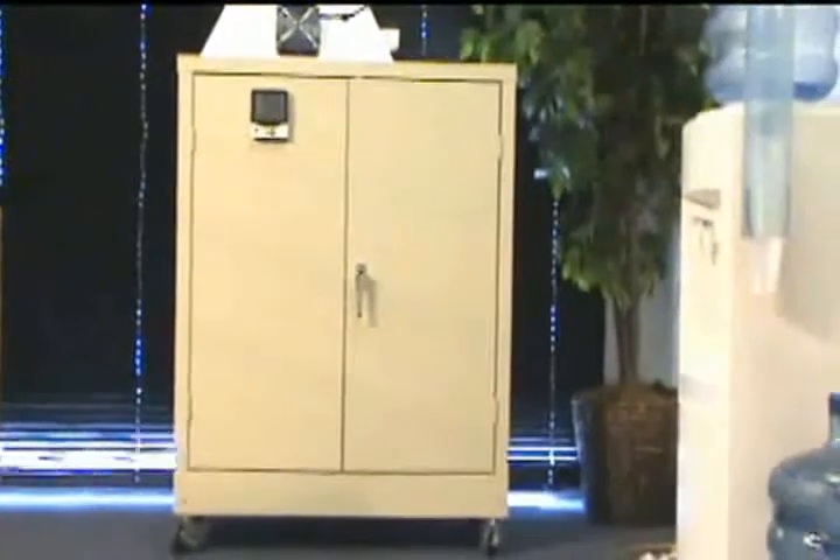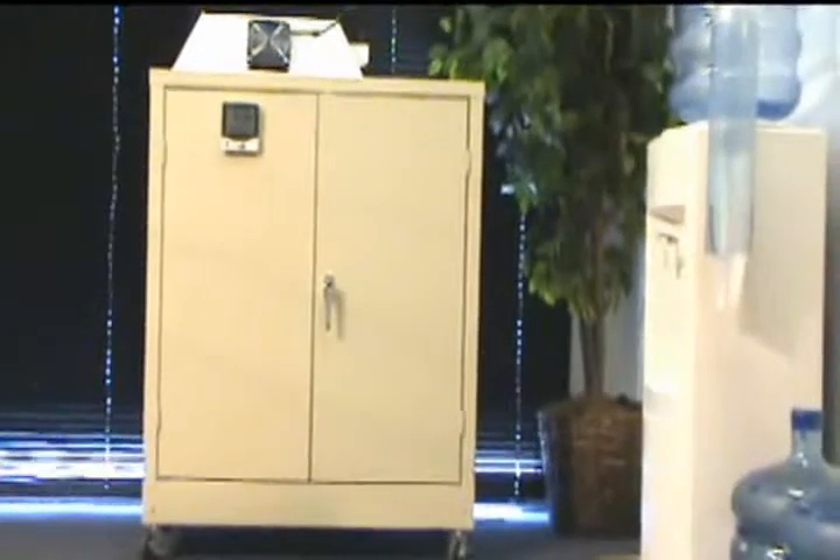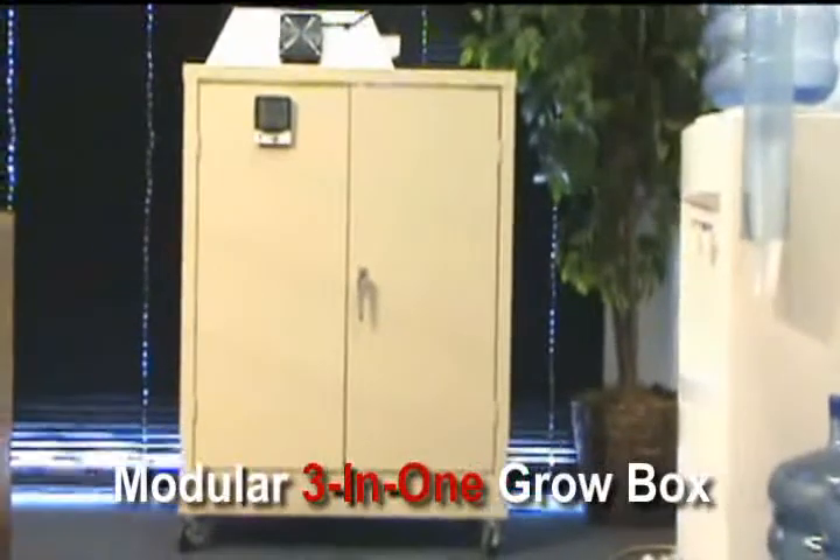Hello and welcome back to Homegrown Hydroponics. Today we're looking at the Homegrown Hydroponics modular 3-in-1 grow box.